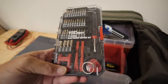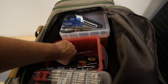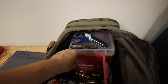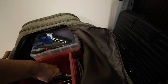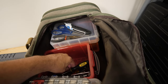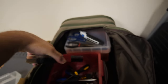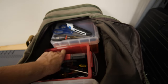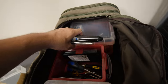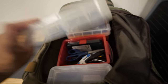Walmart sells a $25 electronic repair kit that is fantastic. I don't use the pry tools — I have my own metal pry tool, and I don't care what the comments say; I'm doing the repairs, not them. This kit has pentalobe bits and everything you could possibly imagine, all in one magnetizing bit kit.